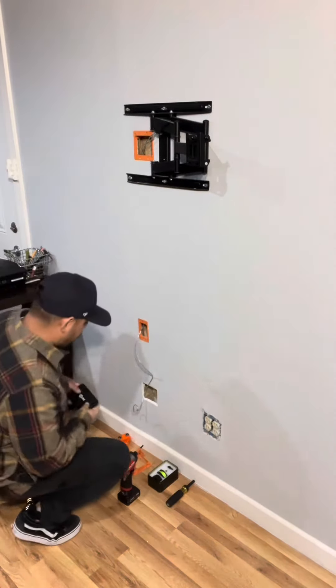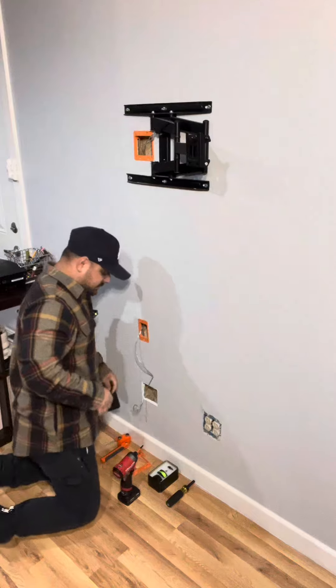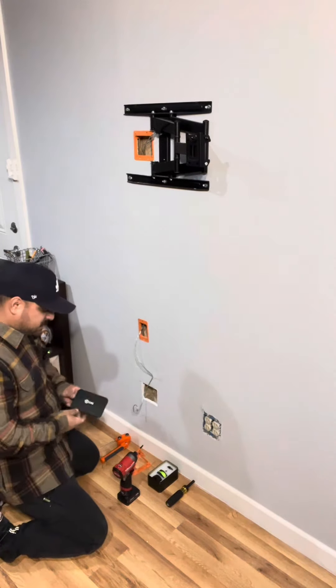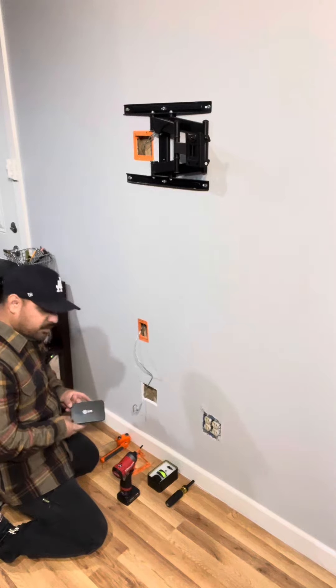Hey guys, it's Steven with My Tool Review. Welcome to Part 4. I did the last cut out for this part of the video ahead of time because I wanted to show you guys this product from Amazon.